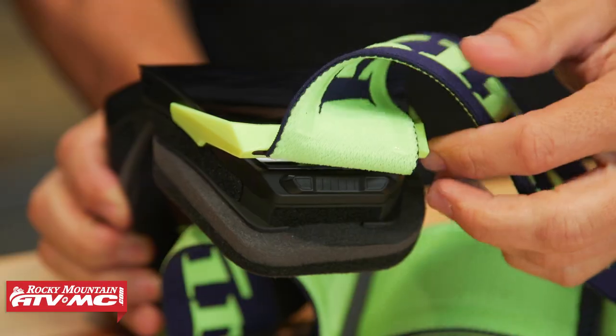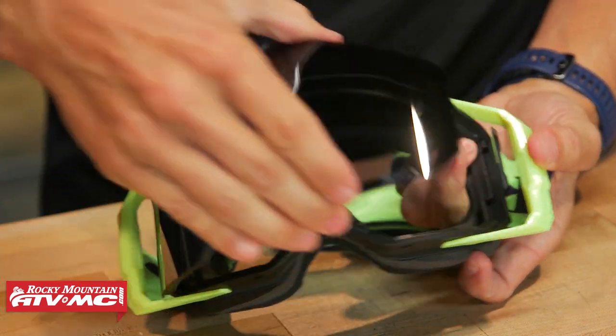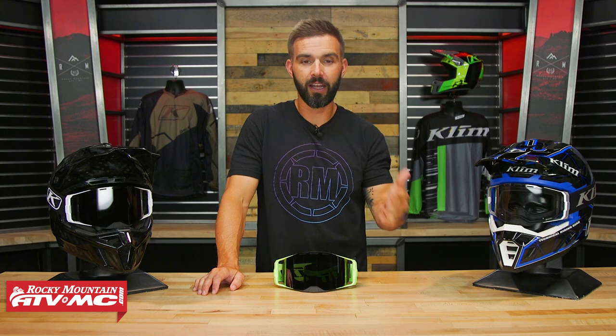So we are making an investment here, but there are some features about this goggle that I really like. There are a couple of things you definitely want to know that I feel were kind of a miss on Climb's part, but overall it's a rock-solid goggle. You've got their SlideLock lens-changing system with magnets, which I think is the best lens-changing system on the market, plus an optically correct lens and some other great features.